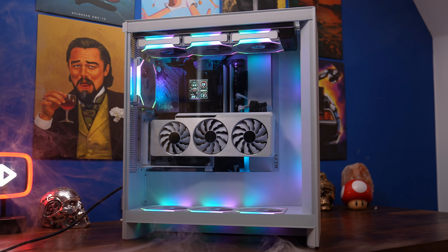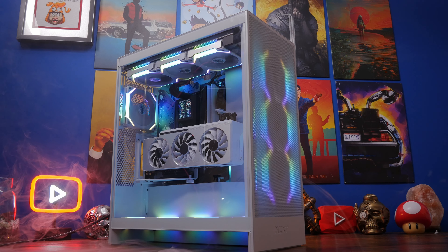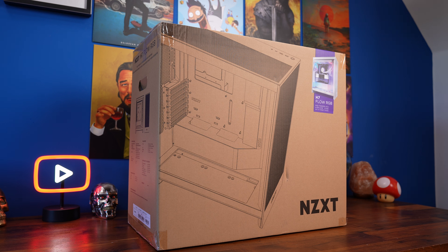I'll also leave specs of the build down below so you can find out what's included, as well as links to the relevant things I use so you can purchase them or see how much they are in your region. But I want to start by deconstructing the case and talking about a few things for the build process.